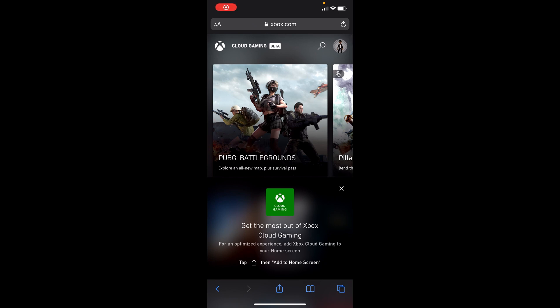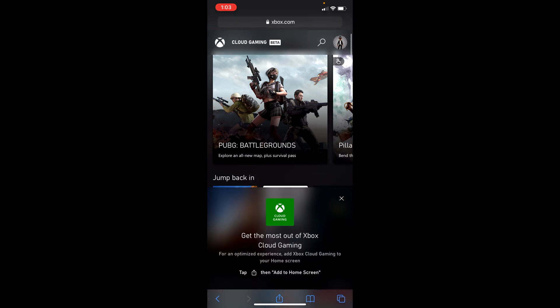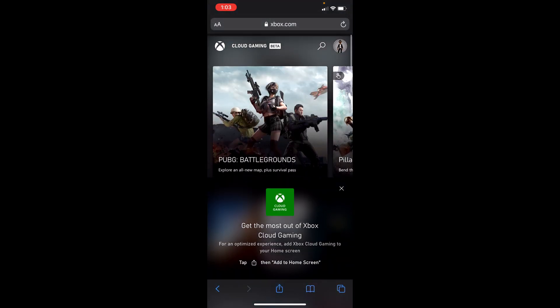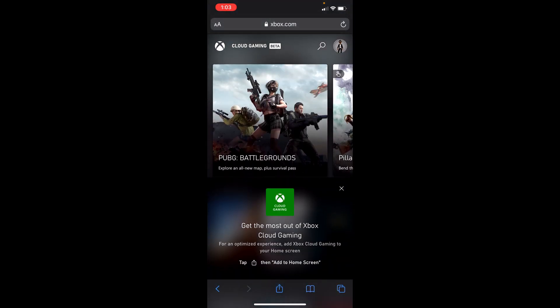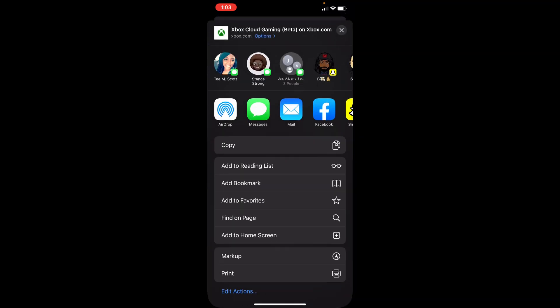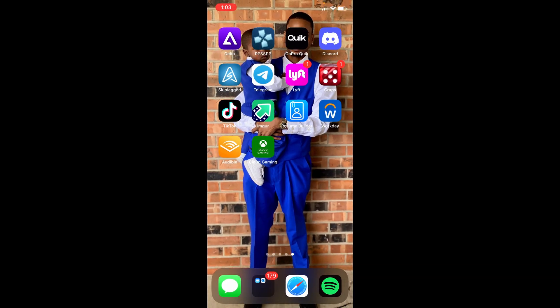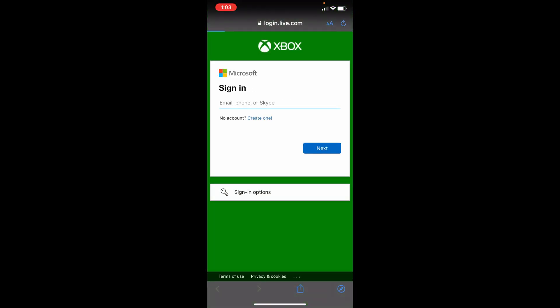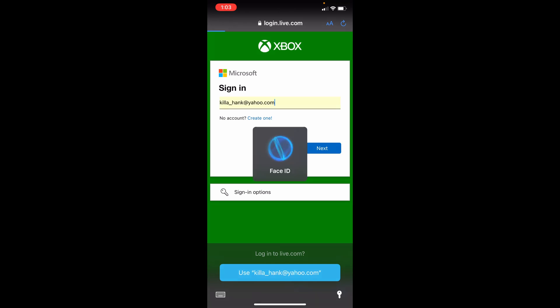The very first thing you're going to want to do is go to the website xbox.com/play and you're going to get a landing page that looks like this. It might have you sign in — just click the button to sign in. You want to make sure you're doing it in Safari so that you can tap on 'Add to Home Screen' and add a quick bookmark to your home screen so you'll be able to get to it nice and quick. Then click into that bookmark you just created and sign in to your Microsoft account.